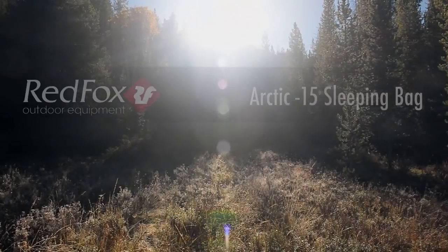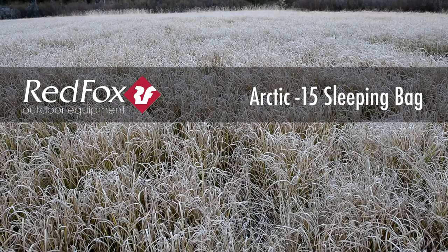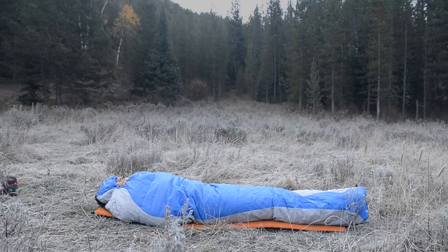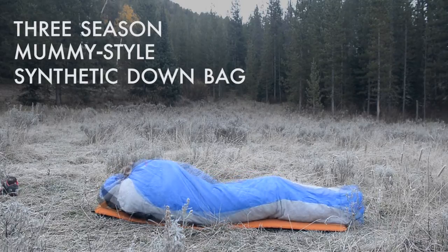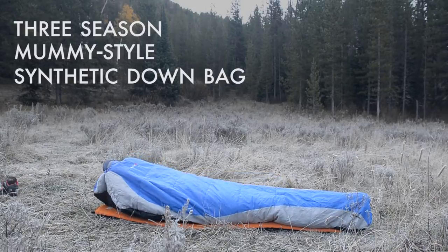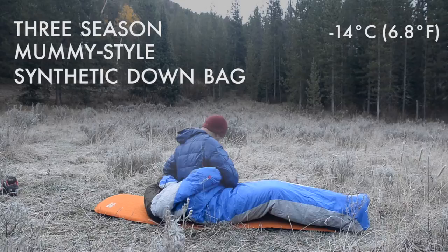It's early October, woke up to a nice layer of frost on the ground this morning and we're out here at almost 7,000 feet testing the Arctic minus 15 sleeping bag. The Arctic minus 15 is Red Fox's three-season mummy-style synthetic bag, so it's ideal for less than dry weather conditions and a pretty wide range of temperatures, anywhere from single digits on the low end to the upper 30s and 40s.